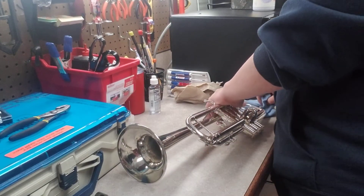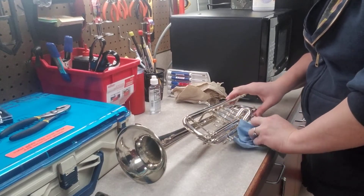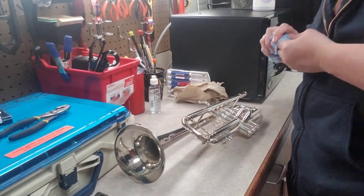Righty-tighty, lefty-loosey! You wouldn't believe the number of people who don't know that. Kids will come up to me with it so stuck because they've been trying to loosen it but they've really been tightening it.